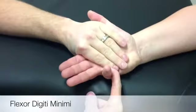If you need to palpate, you palpate the hypothenar eminence medial to the abductor digiti minimi.